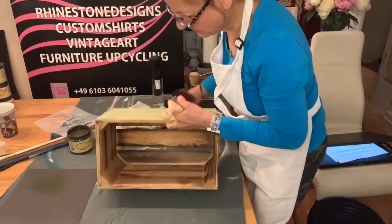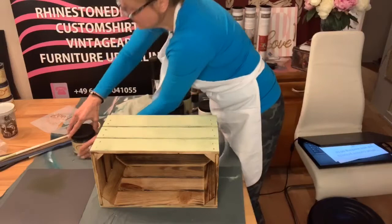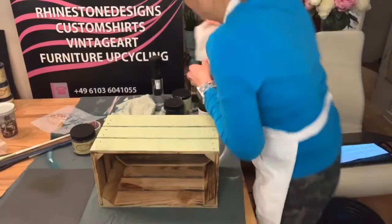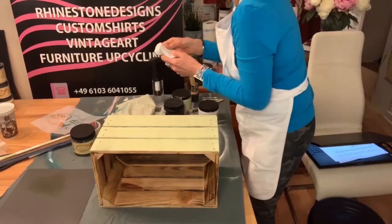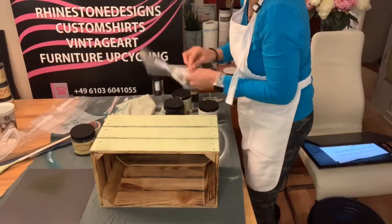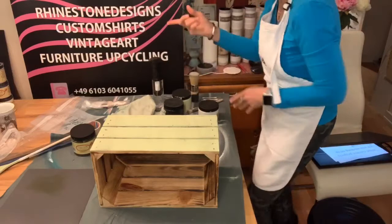The nice thing about dry brushing is that the paint is almost dry when it goes on there, so there's no long drying time. Because there's some paint on this brush, I might come back to it later, so I'm not going to put it in water yet. Instead I'm going to put a baby wipe around it and wet the baby wipe so it keeps the brush moist — the paint doesn't dry on your brush. With chalk mineral paints the paint really stays on the bristles.